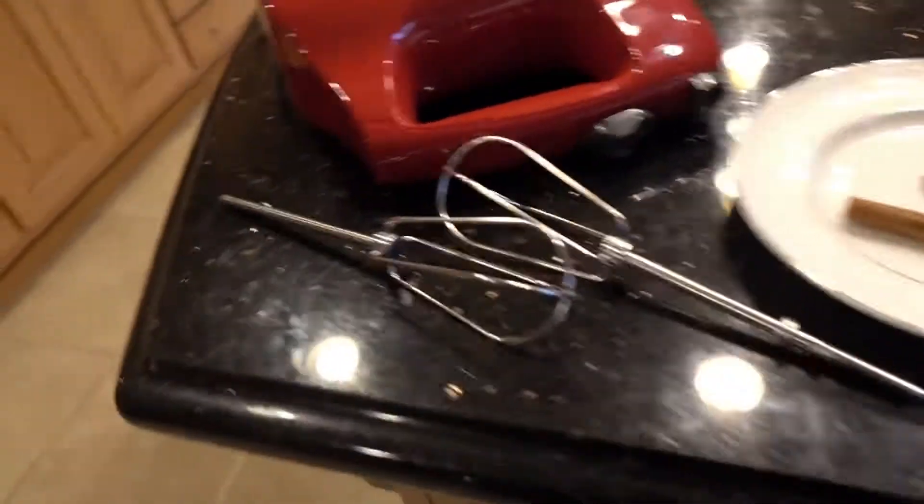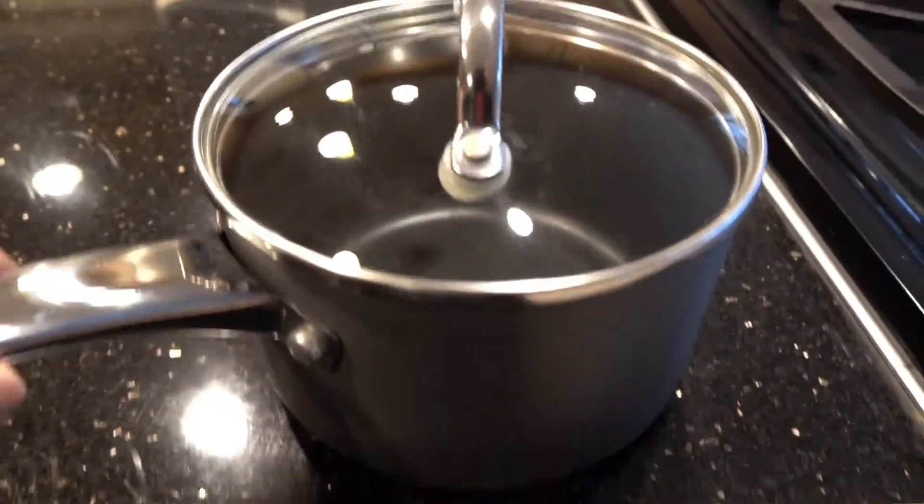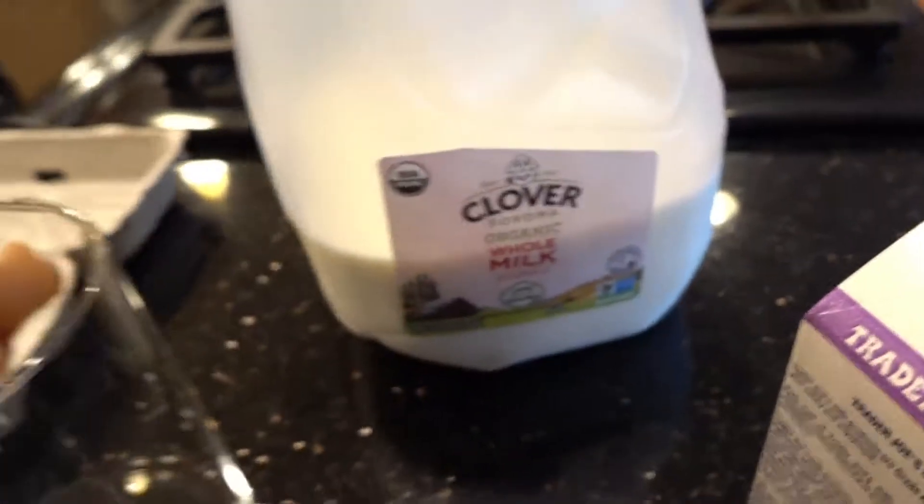First, the materials. You need a whisk, some cinnamon, a mixing bowl, a small cooking pot, some eggs, a measuring cup, heavy whipped cream, and some milk.